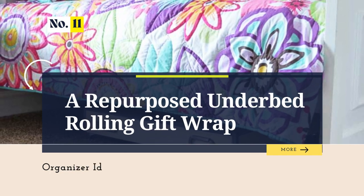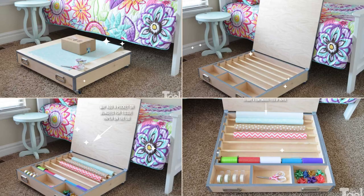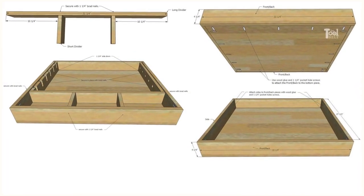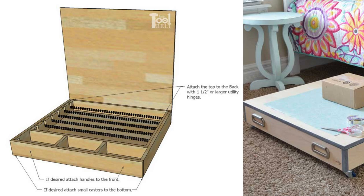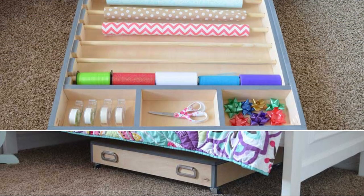Number 11: A Repurposed Underbed Rolling Gift Wrap Organizer Idea. Turn the underutilized space beneath your bed into a neat storage solution for small items. Assemble a box frame using wood glue and screws, then drill holes for dowels and set up dividers. Add hinges, casters, and handles for easy access. Customize with paint or stain, then slide in your items for a tidy mobile organizer.